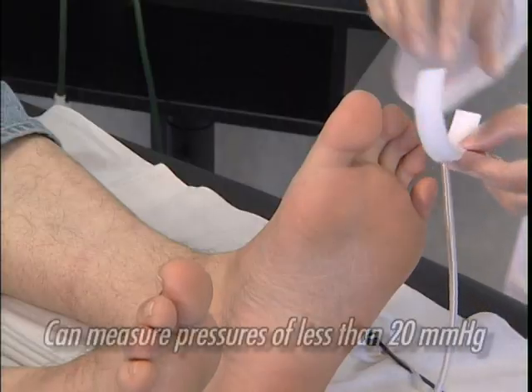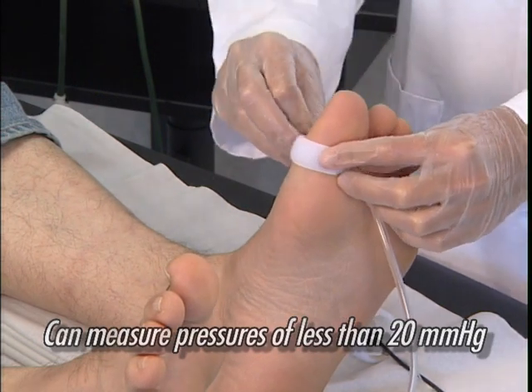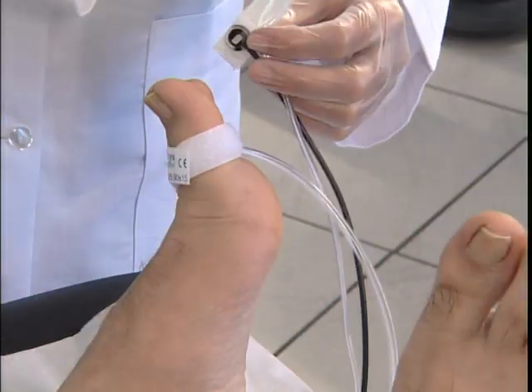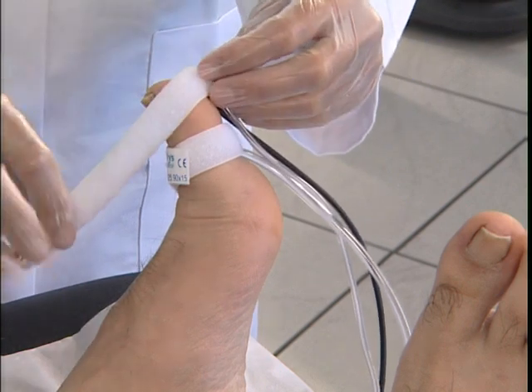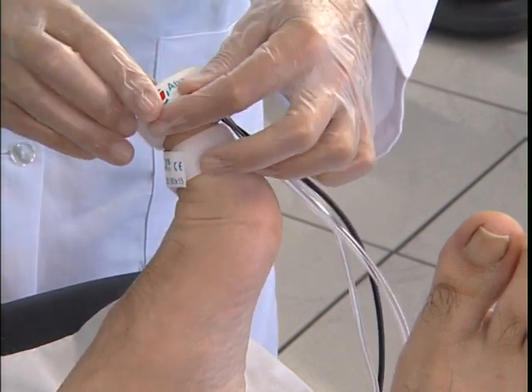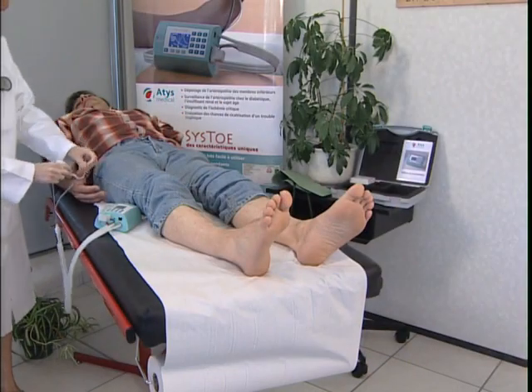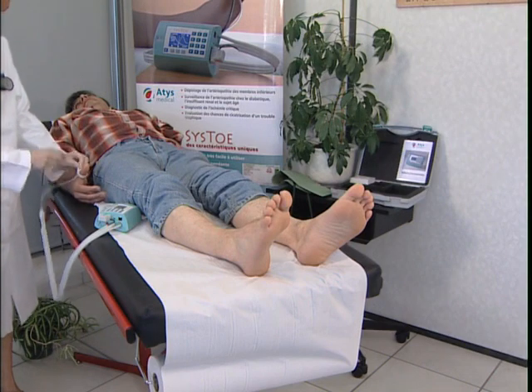The device is very sensitive, being capable of measuring pressures of less than 20 mm mercury. The Cysto system has been validated at the vascular testing department of Nîmes University Hospital. The Cysto can also be used to measure systolic blood pressure in the fingers.